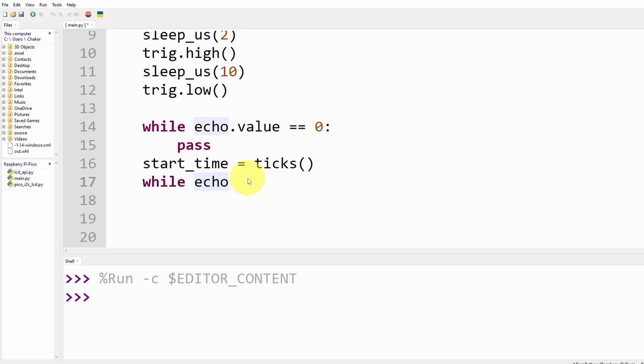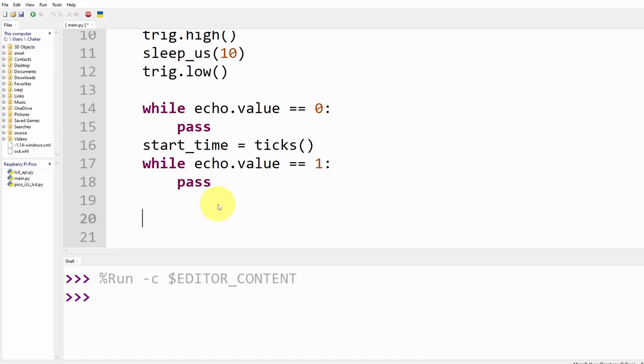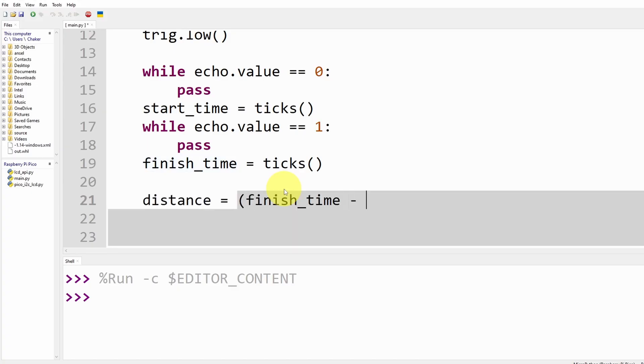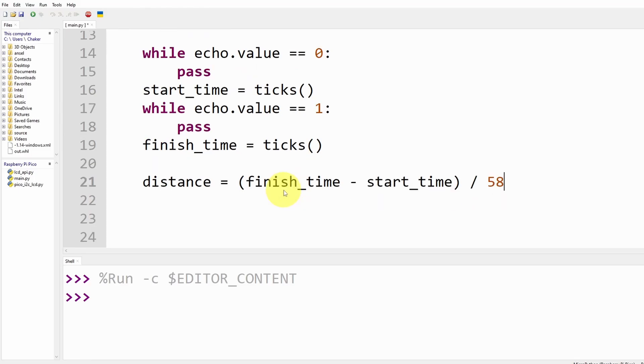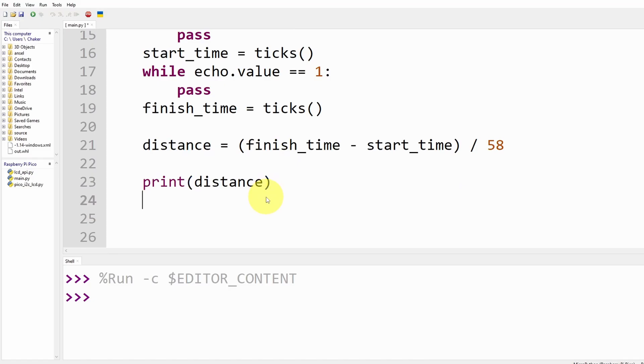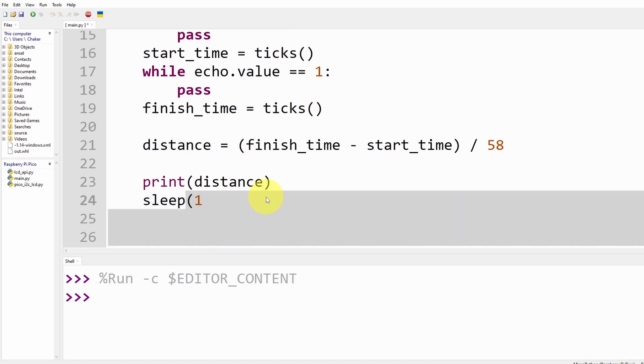We write 'while echo.value() == 1: pass' — the reason we use pass is that if you don't put anything under the while loop, Python gives an error. Once it gets back to zero, we calculate the finish time with finish_time = ticks_us(). Finally, we calculate the distance variable as (finish_time - start_time) / 58, which gives the distance in centimeters. To confirm it's working, I print the distance using the print command, and I add a small delay with sleep(1) to get the distance once per second.